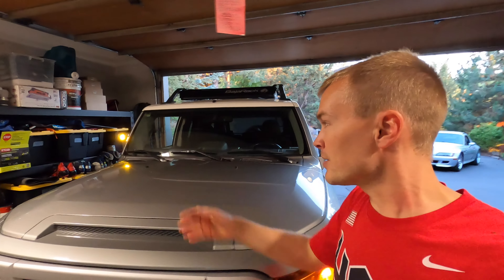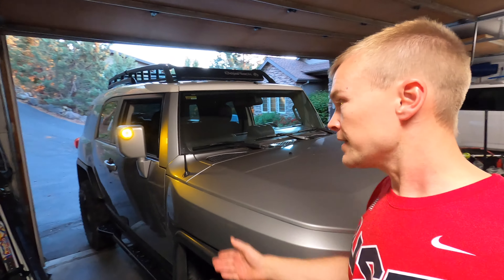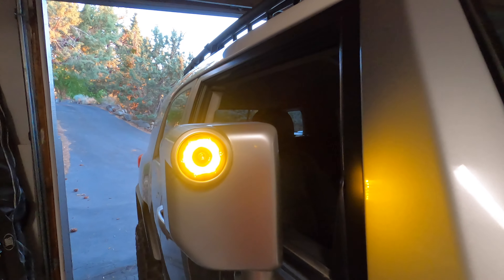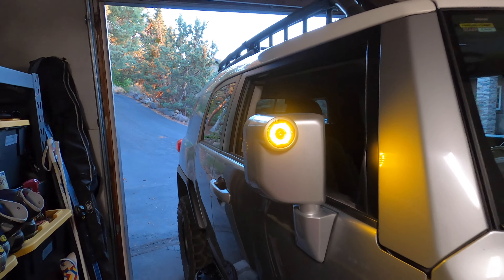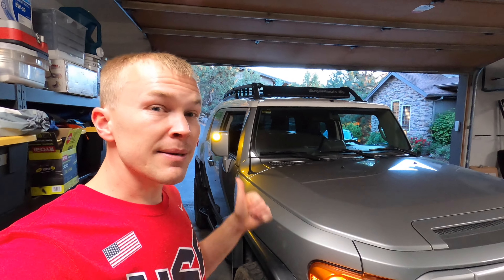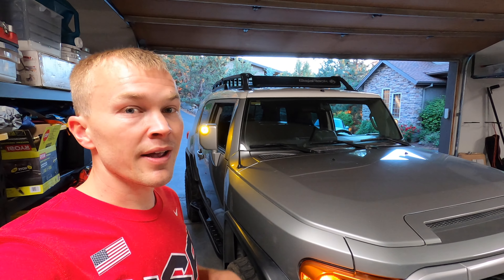We're going to swap it out today with this product from Freedom Retrofits. You'll see it is an LED light with a halo design — pretty cool looking light. Available in either a clear white or the amber that we've got here. Pretty simple modification. I'm going to go over the installation process real quick and give you a look at what's involved.